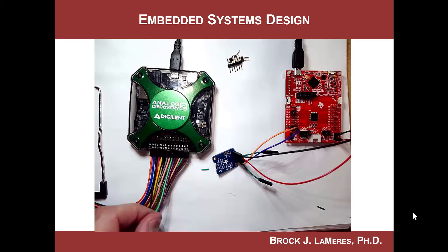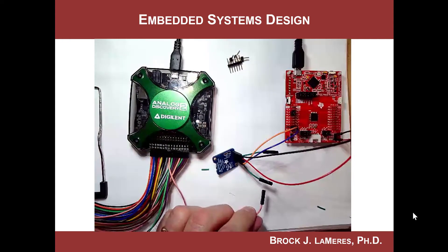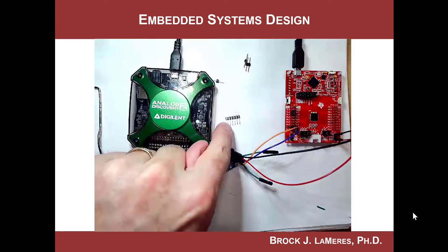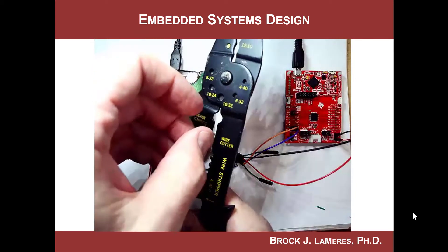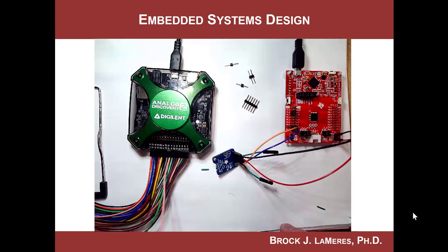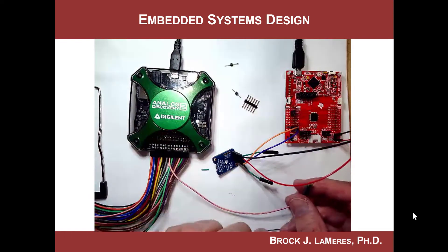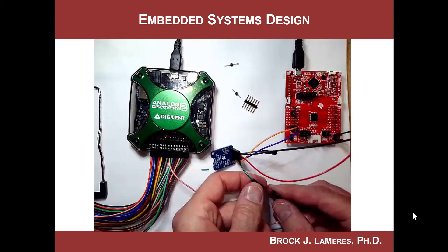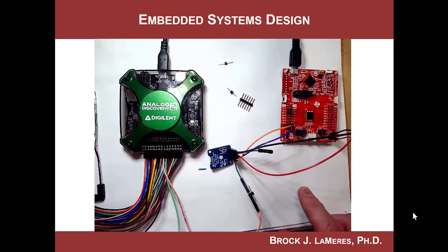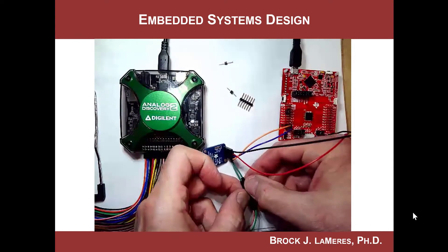Now we need to make the connection to logic analyzer channels zero and one. I want clock on channel zero. The Analog Discovery comes with header pins, and you can cut them apart to create individual ones or a two-pin piece if you want to keep things organized. I'll use a twofer. The clock is on the end, so I'll plug that in there — now I have the connection to the logic analyzer. Then I'll grab channel one of the logic analyzer and plug that into the other channel.